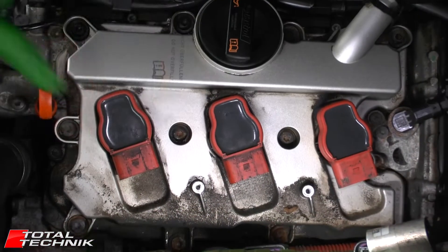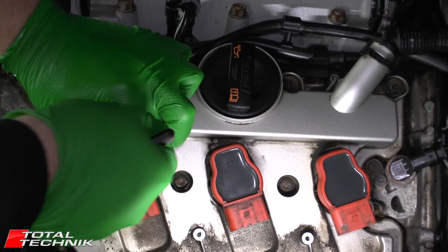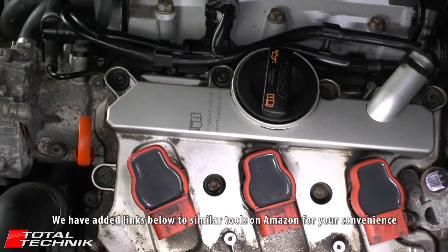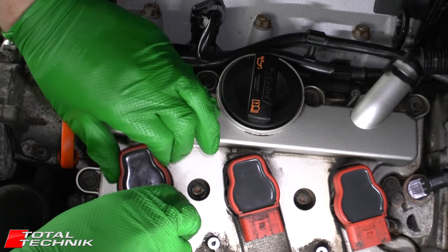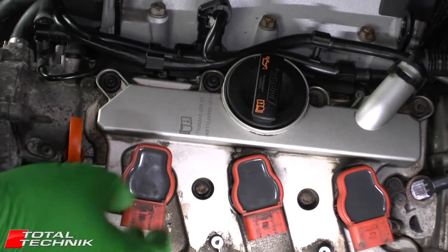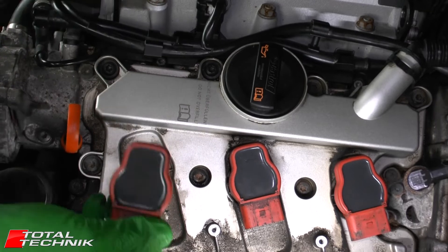Next we're going to remove the coil packs. There is a specific tool you can get for this which slides on, grabs either side, and lets you give it a pull and a wobble — they're quite tight. You can get these on eBay and Amazon. However, they're not essential; you can usually do it with your hands, just a bit fiddly. Get your fingers as far underneath the edge as you can rather than right at the edge. That is the coil pack removed.